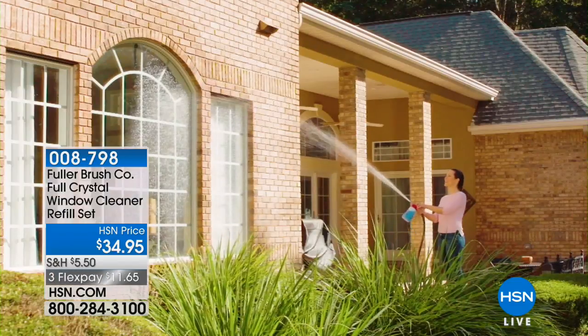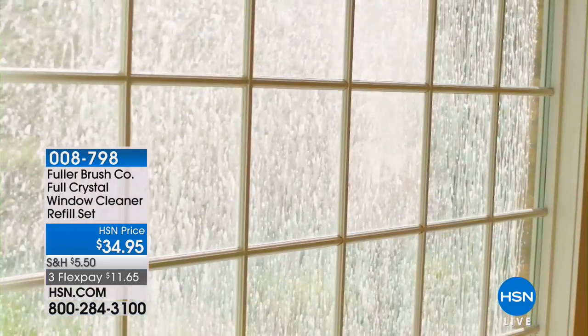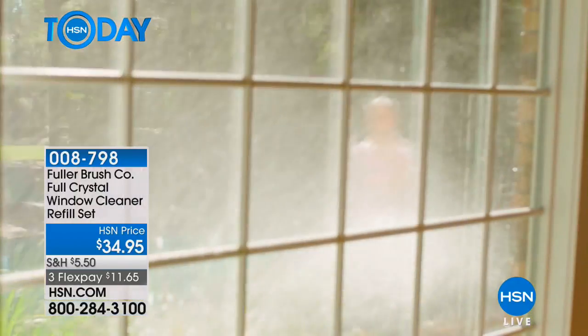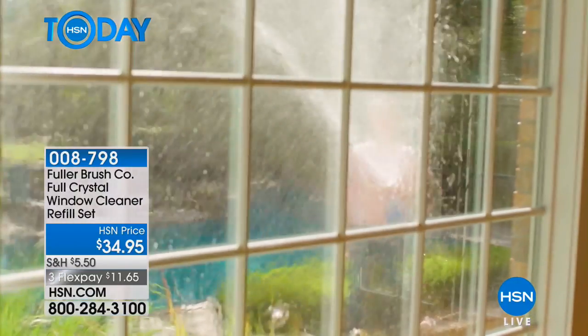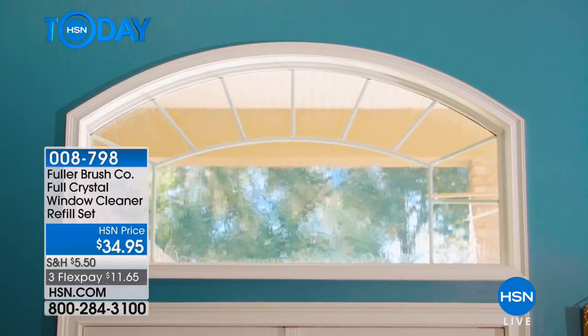Look, you can finally see me - it was filthy before. Today you're getting a really great pack because you're getting the full size window cleaner refill set, and this is a big one-pound of the Full Crystal. Plus, it's kind of like a magic nozzle that turns any hose into basically a pressure washer.